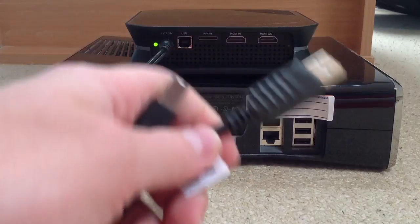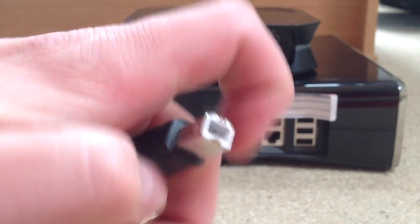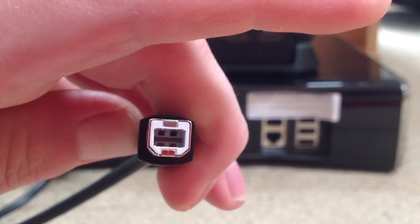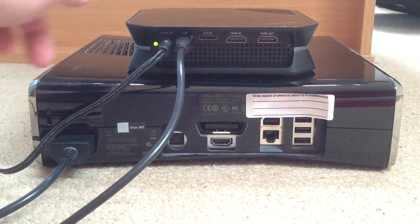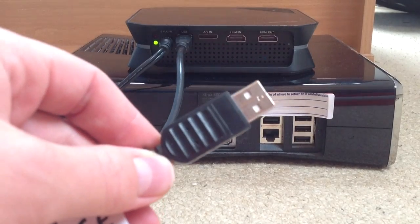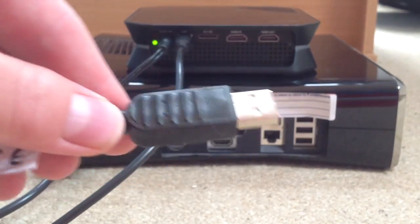Then next up, you want to get the USB cable, and the end of it is a bit strange. You kind of want to put it upside down, like that, into it, and that goes just next to where the power source is. Then the USB cable, just plug that into your PC or laptop, and I'll tell you about Mac at the end of the video with this new HD PVR2.